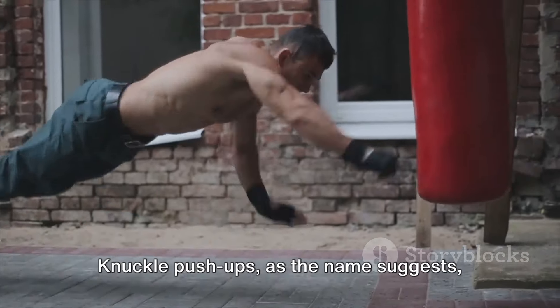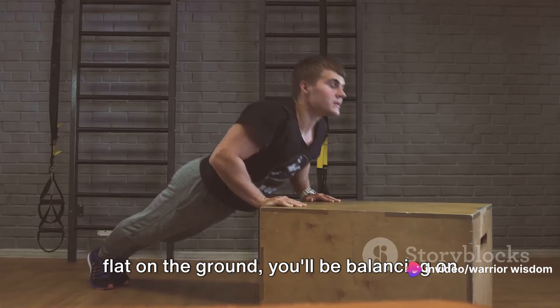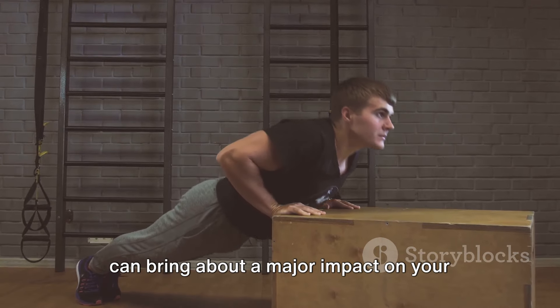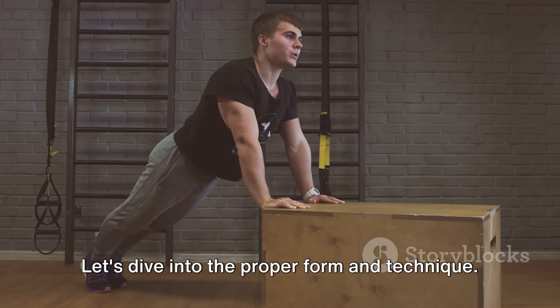Knuckle push-ups, as the name suggests, are performed just like your regular push-ups, but instead of having your palms flat on the ground, you'll be balancing on your knuckles. This minor tweak in your push-up routine can bring about a major impact on your punching power. Let's dive into the proper form and technique.